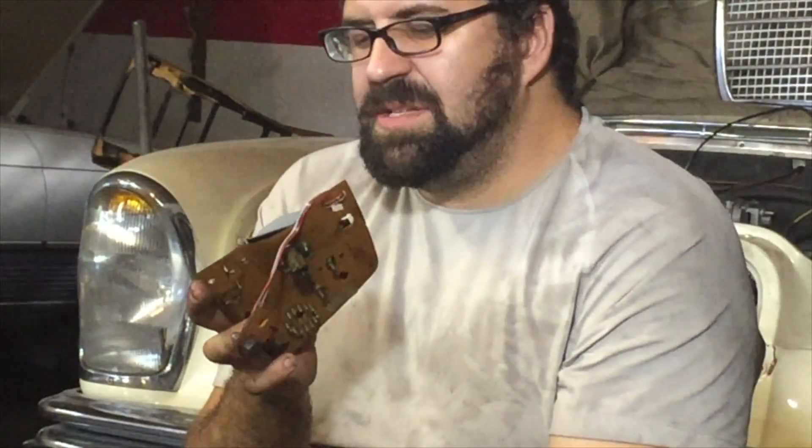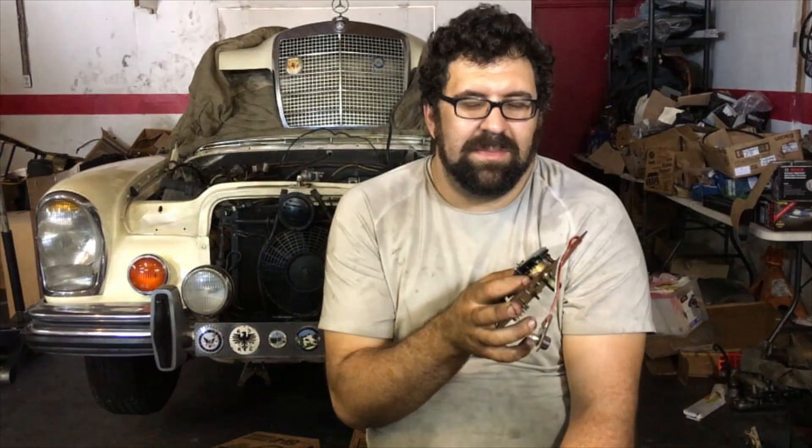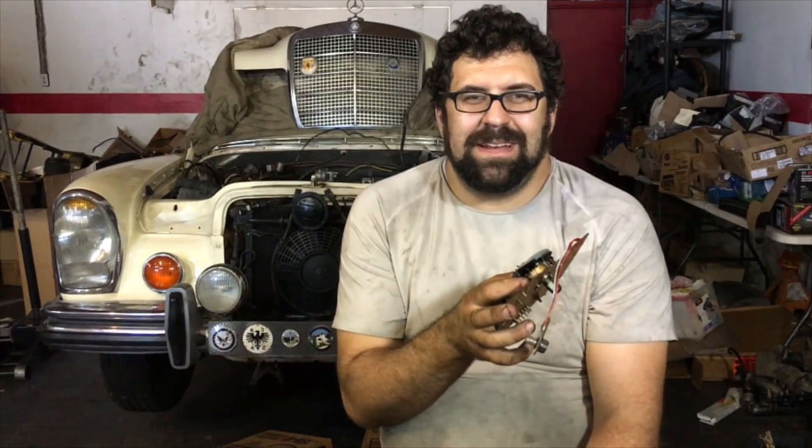For more questions about how your Mercedes-Benz instrumentation works, don't hesitate to ask us — we'll tell you. Keep subscribing to our channel, and if you really like us, send us a donation. Keep telling your friends, because we love to share this information and we're doing it because we love it, not because we're trying to make a ton of money off of it. Thank you so much and have a great day.